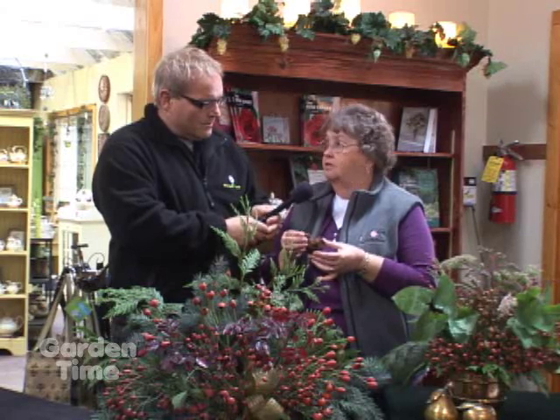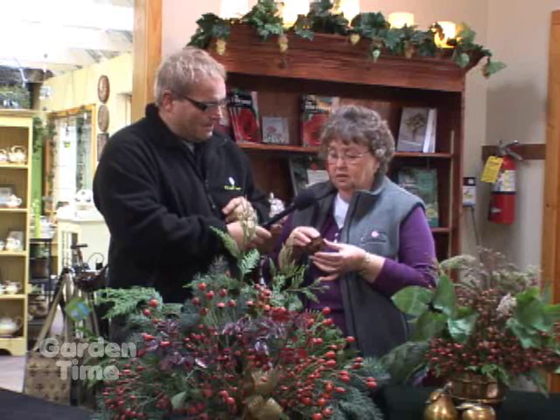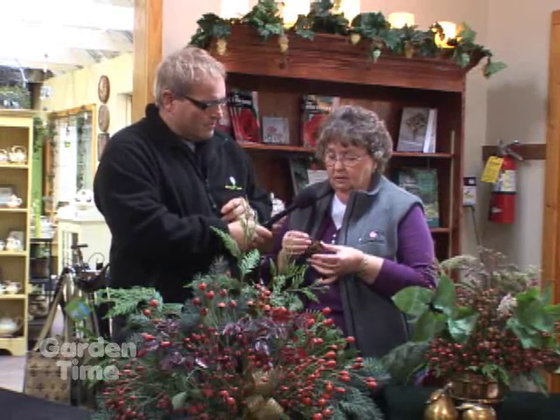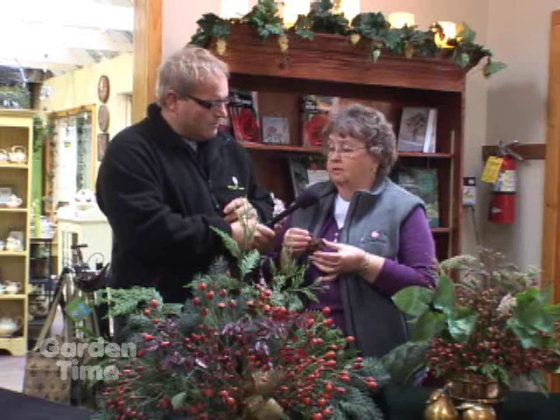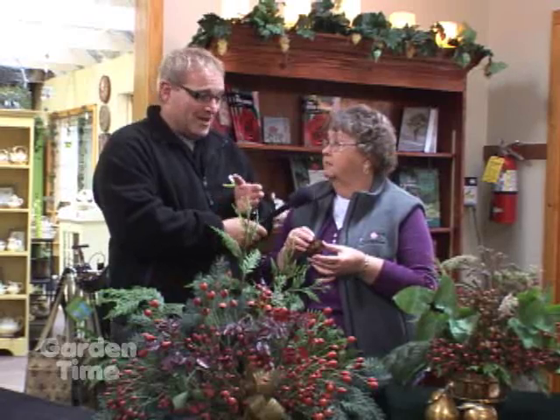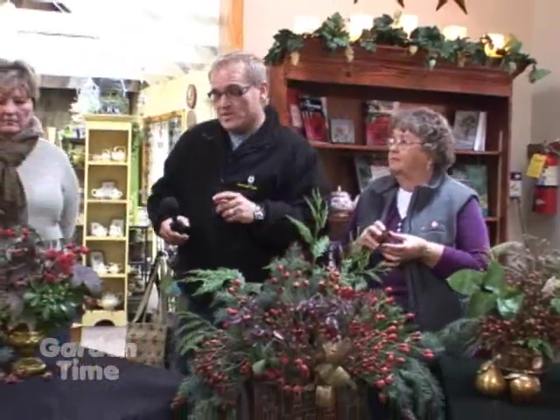It doesn't kill the plant — it really doesn't hurt the plant at all. If you don't want this wasp to develop, you would take it off, cut it off and burn it. But it's really not going to hurt anything, and they really are kind of cool. She mentioned that one was used in one of the arrangements, so I'm going to go take a look.